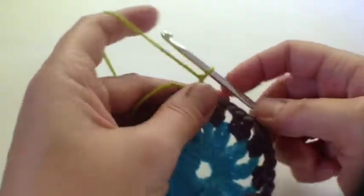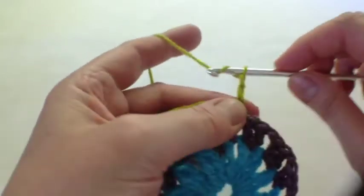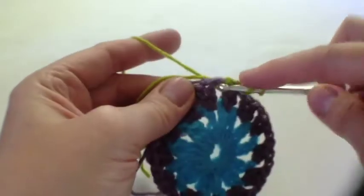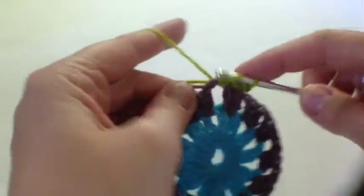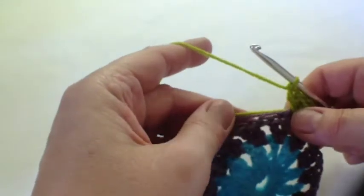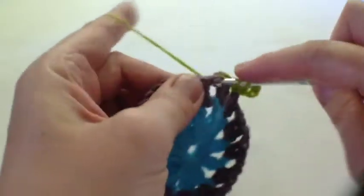For round three we're joining the lime green yarn, and we start off with four chain and two treble into one of these chain spaces. This is the part where we start making the square shaping, so for the next two gaps we've got three treble in each one.